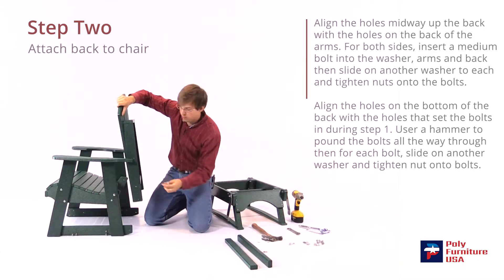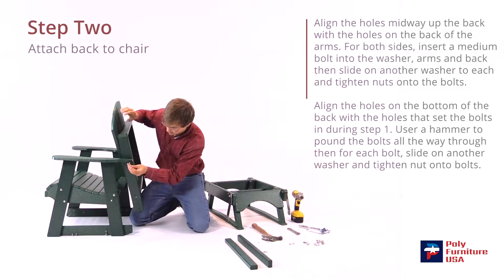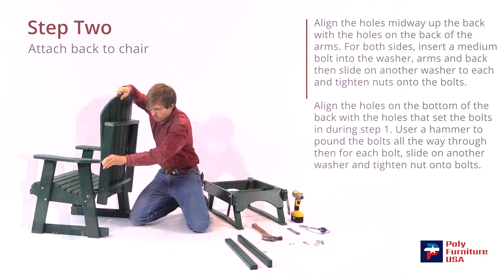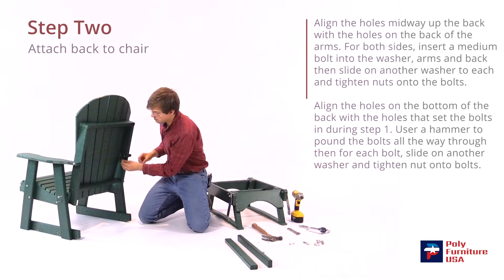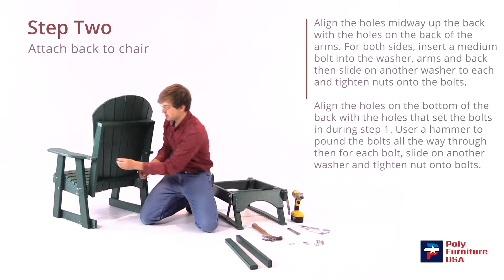Do the same on this side here — grab the bolt and the washer, put the washer on first, slide it through, and then line it up with the back and push that through. Grab the washer and the nut — washer goes on first, then the nut. We'll just do them hand tight for now. When we get done with the chair part we'll go ahead and tighten those down. Another washer and nut for this side.